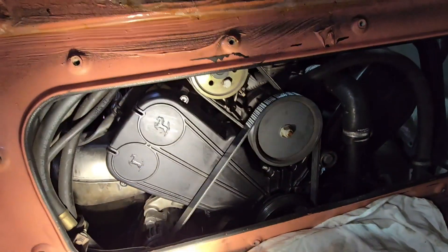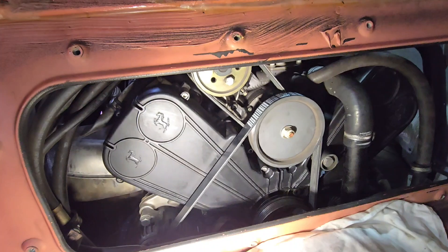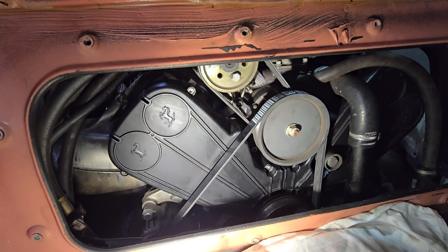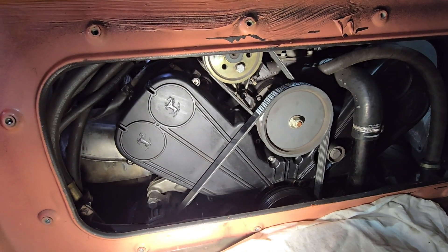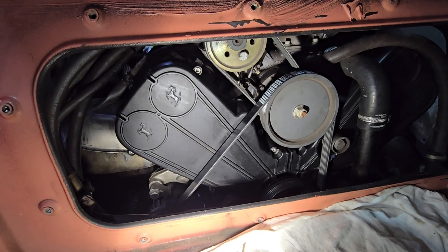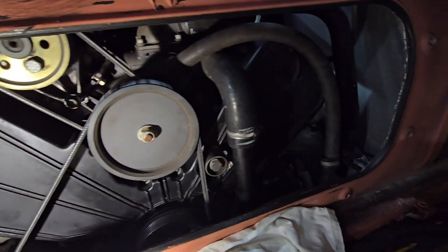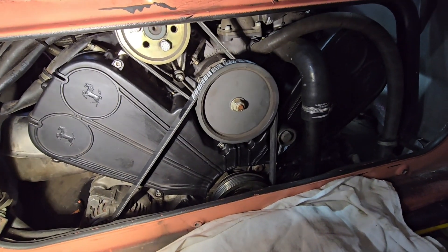Also want to make note: before you put your timing belt covers back on, be sure to pull those pins on the adjusters — you do not leave the pin in the adjuster. I've seen people leave those in there. Make sure you remove them because that adjuster is supposed to float in there. We're going to go ahead and put this panel on.